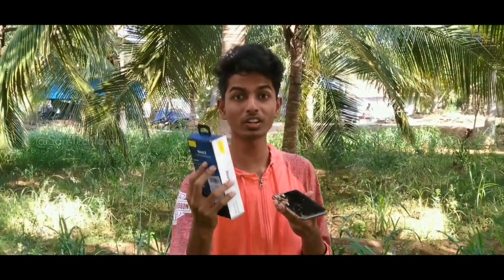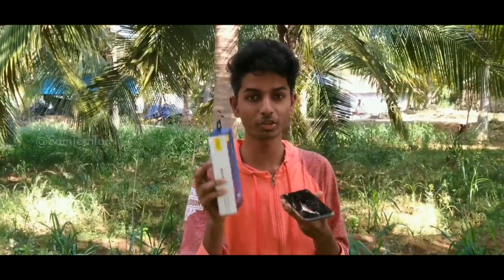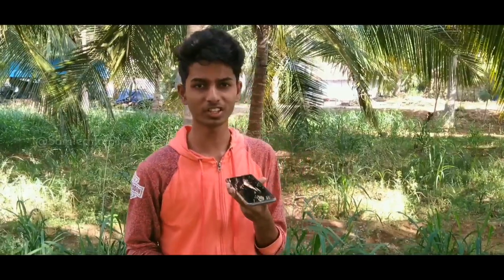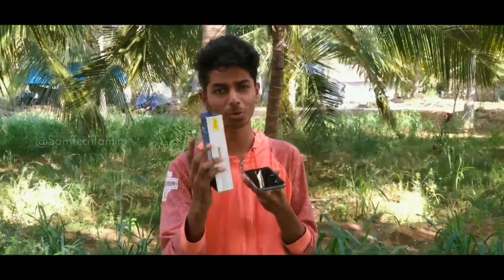Hi! I'm here to show you the video on the Btron Boom 2 Dual Drive Headphone Unboxing. So that's why I'll see the video on the next one. If you like our channel, subscribe and click on the bell — if you miss any of my updates, you will miss it.